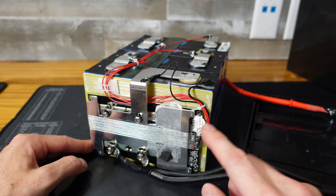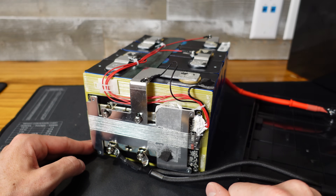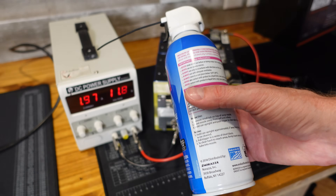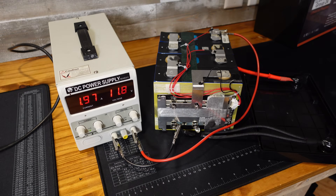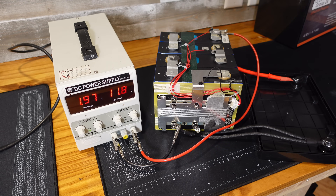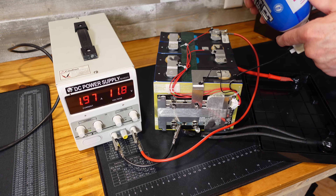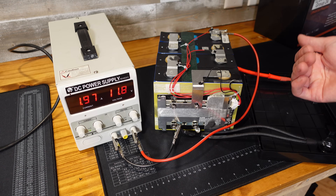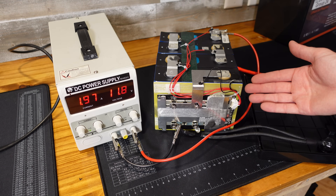Before I take anything else apart, I want to test the low temperature charge protection on this, since I do see a temperature sensor here. We're charging the battery at approximately two amps. I'm going to spray the temperature sensor with some computer duster — it should take it well below freezing for a few seconds. After hitting the sensor three times over about 30 to 45 seconds, it's still charging. So this does not have low temperature charge protection.